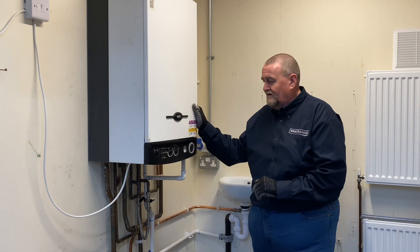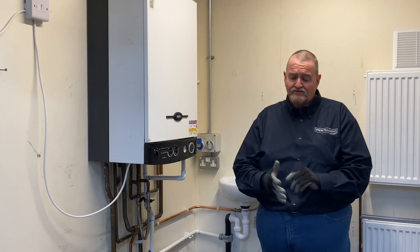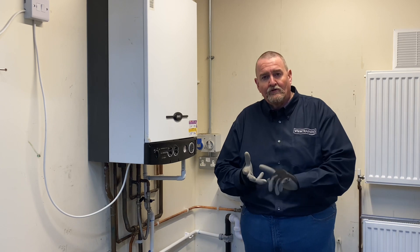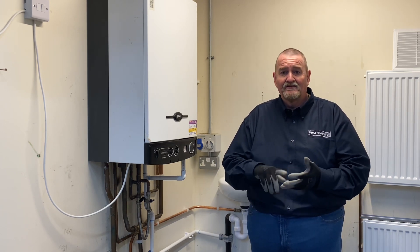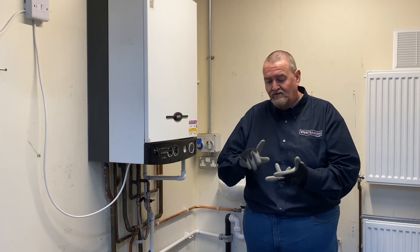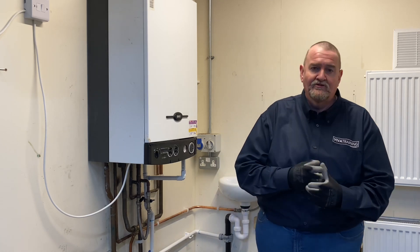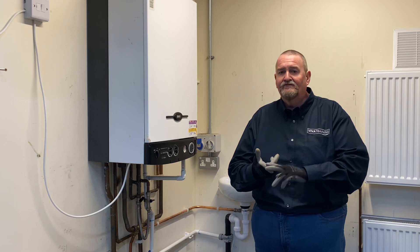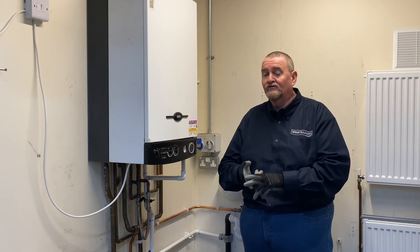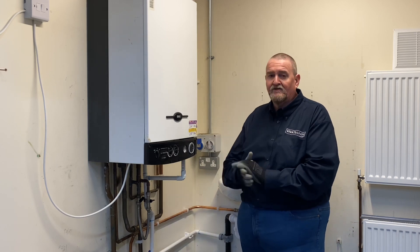This one here is an 80 HE instant, but the same gas valve is used in the 105, the 105 HE, the 105 instant, the 80, the 80 instant, Potterton, the Potterton Performa range - the Performa 28, the Performa 24, the main range, the main 30, the main 24, the 30 HE, the 24 - so it covers a host of different boilers in the Baxi portfolio.